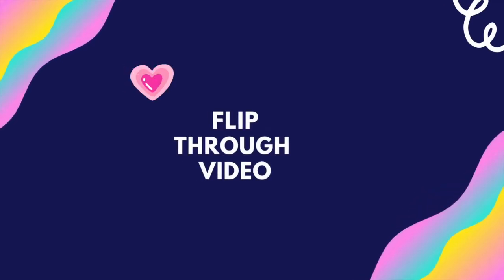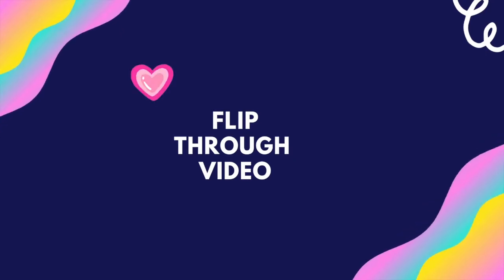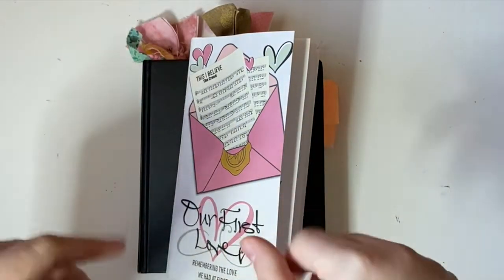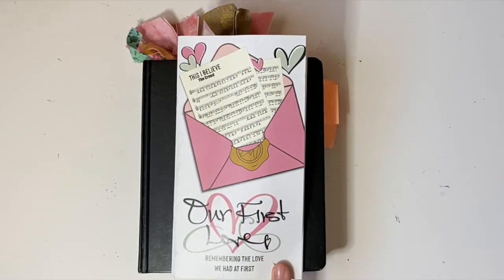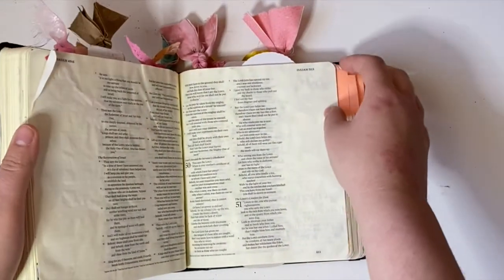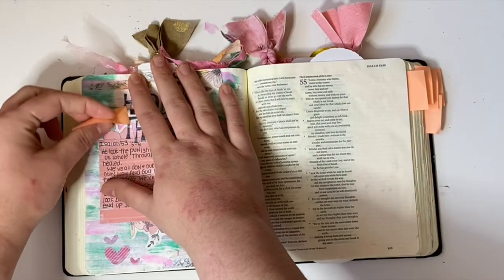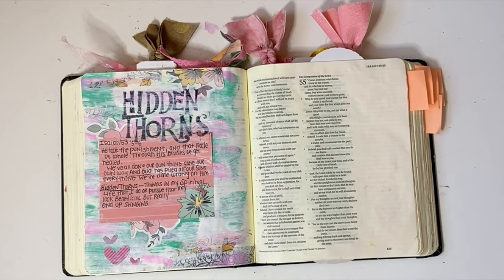Hey, hey friends! It's Kelsey here with a flip through of all of the entries I did in my journaling Bible using the February kit from By the Wealth for God, 'Our First Love.' This kit was really great and it focused on what a creed is — we looked at the Apostles' Creed and different statements in the Bible that were creed-based. These are the pages I created with them. I was definitely feeling the mixed media vibes this month, which is a little out of the ordinary for me, but I really liked how everything turned out.